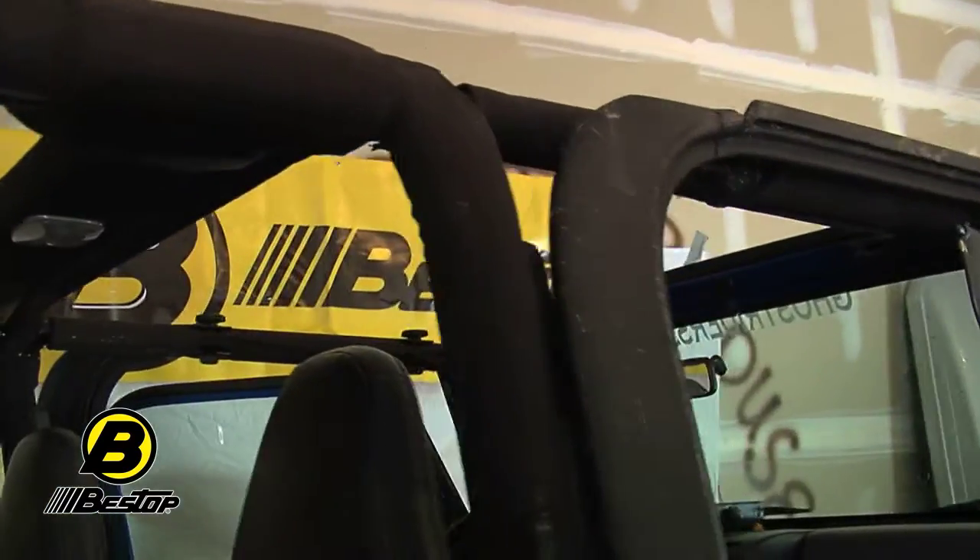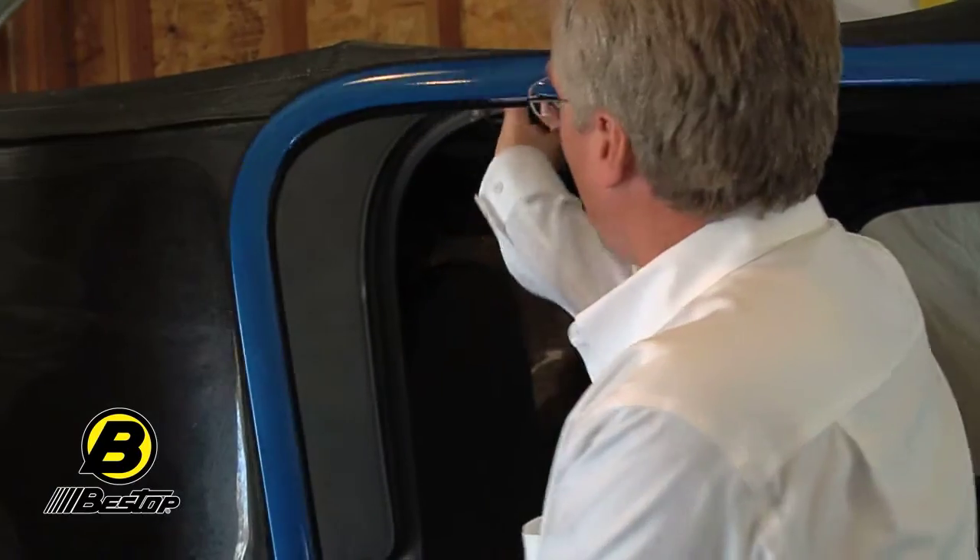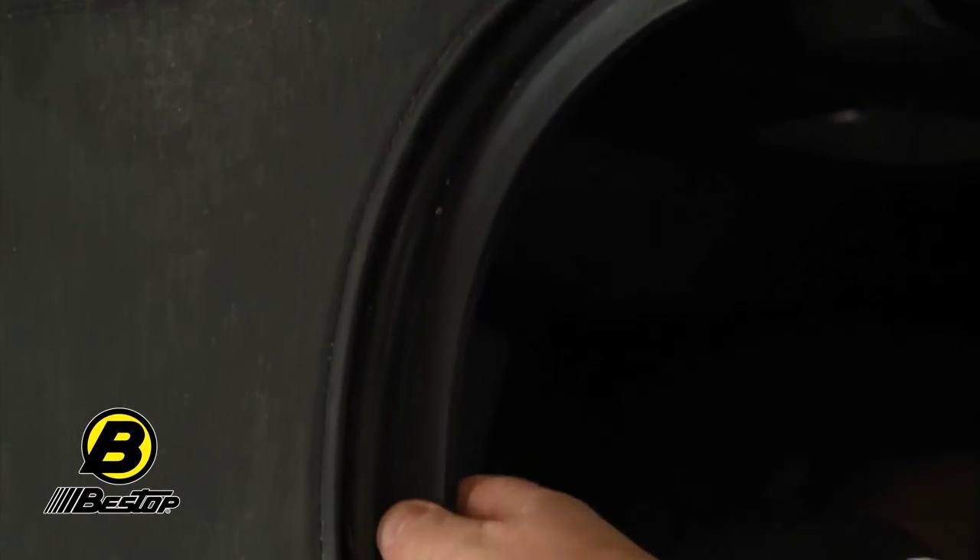One thing you want to make sure before you purchase your Best Top Replace-A-Top is that the hardware is in good condition. You need to double check to make sure you actually have the factory hardware. The easiest way to do that is to look for these plastic door surrounds — the little wings that go around your door right here. If you've got those, it's most likely a factory top. You can also verify your hardware at Bestop.com on the Frequently Asked Questions page, or call our customer service at 1-800-845-3567.